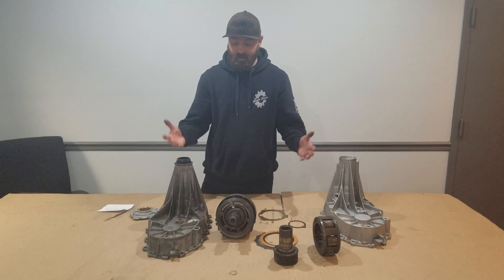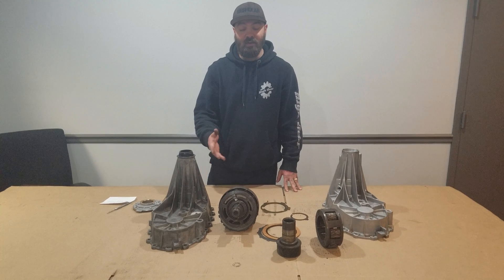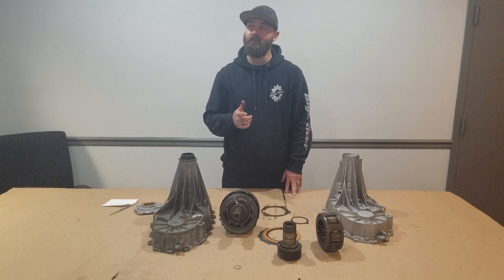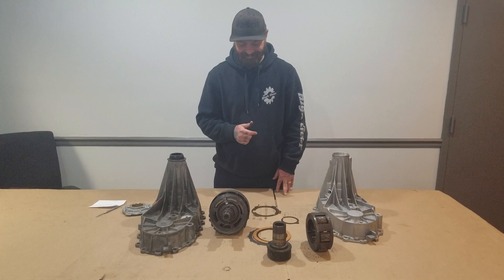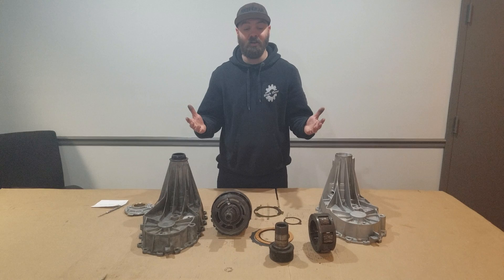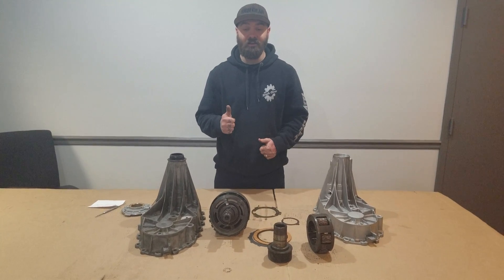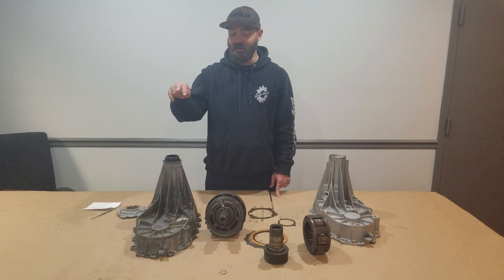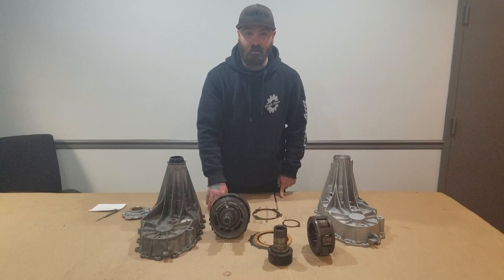That's it for this week's High Gear tip of the week. If you have any questions, please feel free to call us at High Gear. Our number is 1-800-323-6211. My name is Brandon — you can ask for me or you can ask for anybody here, anybody can help you. If you like the video, please subscribe and hit like. Tune in next week — I'm going to show you how to identify your transfer cases via the tag that is on every one. Thanks for watching.